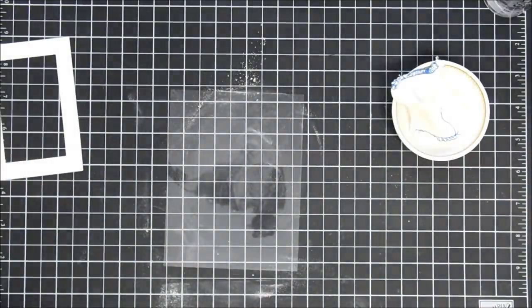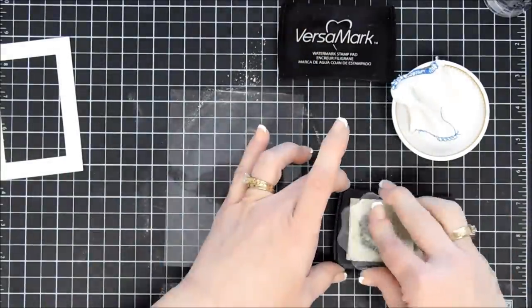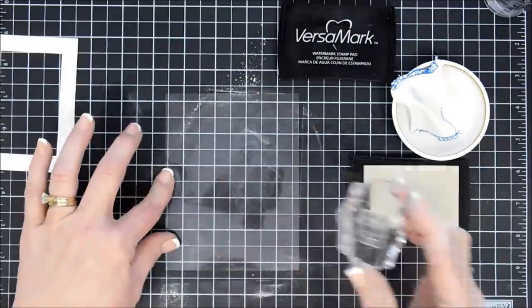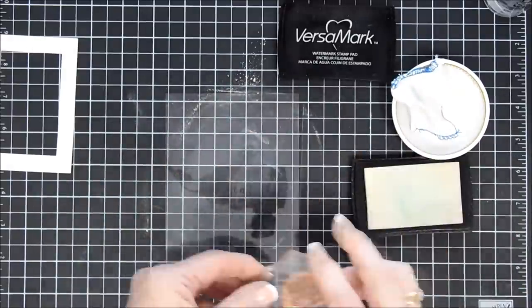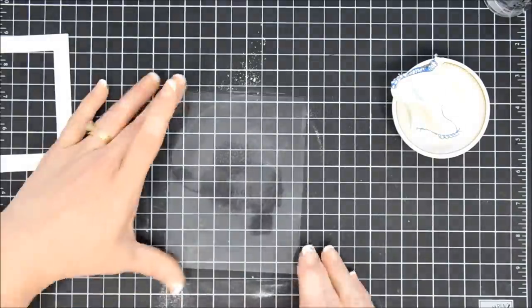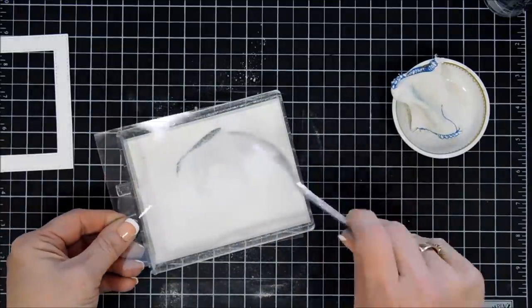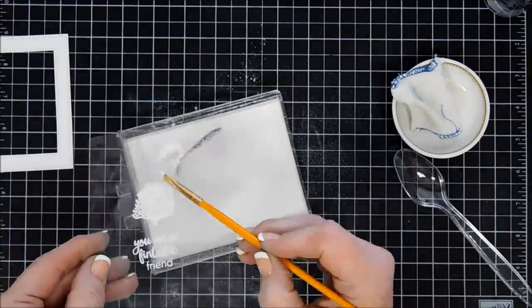I thought we would stamp our sentiment on some Judikins Impossible Acetate. I'm going over the acetate with my anti-static powder bag. For this card I chose the sentiment that says You Are A Fintastic Friend. I'll just ink it up with my VersaMark ink and stamp that very carefully on my acetate because it does have a tendency to slide around. And then while we're at it we're going to stamp a large coral piece from the stamp set with my VersaMark as well, positioning it directly above my sentiment. Now we're going to add some white embossing powder over our acetate, tapping it really well to get almost all the excess off, and using my paintbrush to brush away the stragglers.